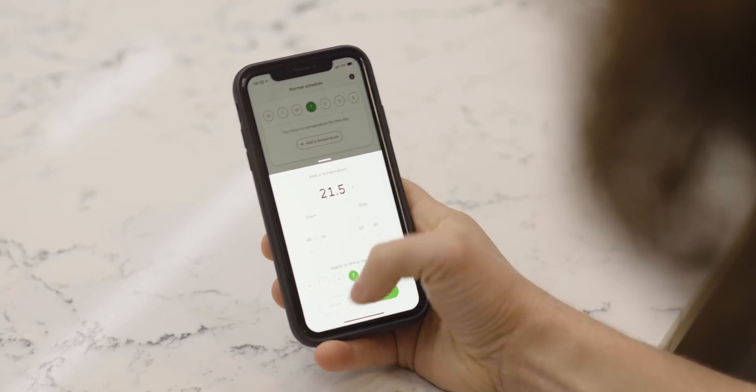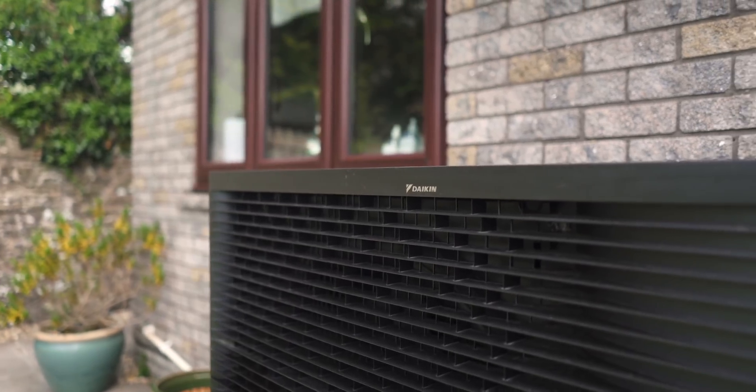Hello and welcome to another episode of Fully Charged Plus. Today we're talking about smart thermostats for heat pumps — how you can maximise the efficiency of your heat pump using really brilliant technology and software. I'm joined today by Carolis from Evergreen Energy.